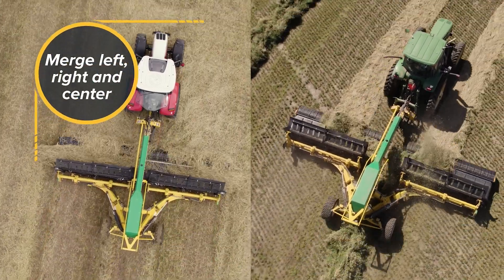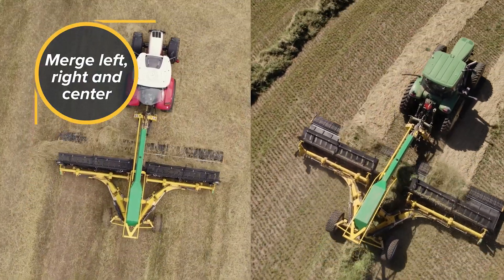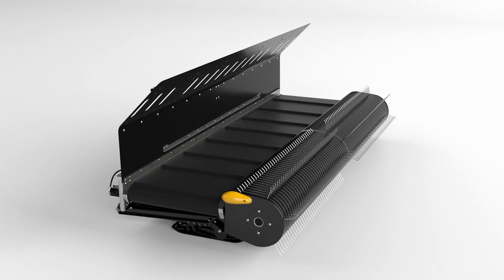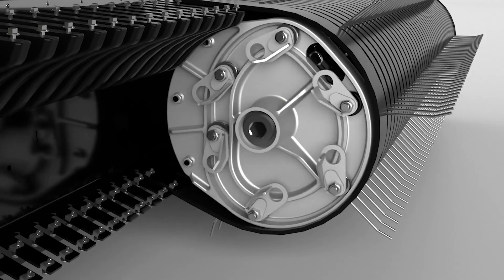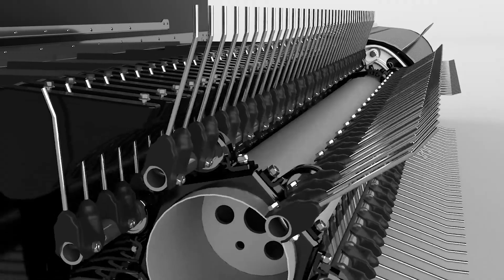Oxbow's new PowerMerge technology has been integrated into every merger. PowerMerge begins with Oxbow's proprietary cam technology that gently lifts your crop off the ground when the tines are at their slowest speed, eliminating crop rolling in front of the pickup.